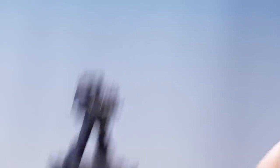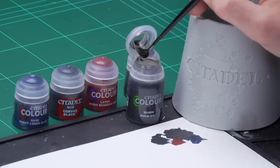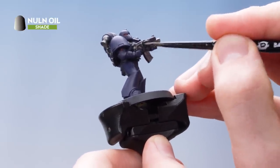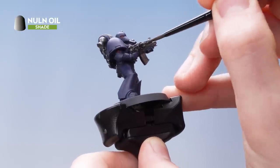The next thing is to move on to the shading, and for this we're going to be using Nuln Oil. However, the first thing you need to do is make sure you've got a fresh pot of water, because you don't want any metallic flakes going into the rest of your paints. I'm going to apply Nuln Oil all over the metallic areas as well as the black and the red, and then put it into the recesses of the armour.